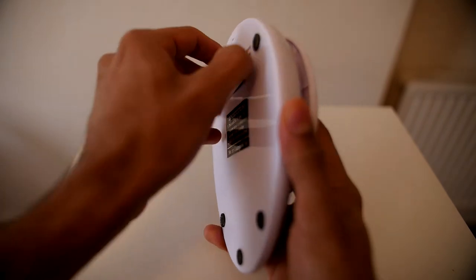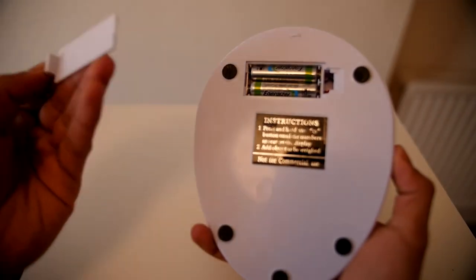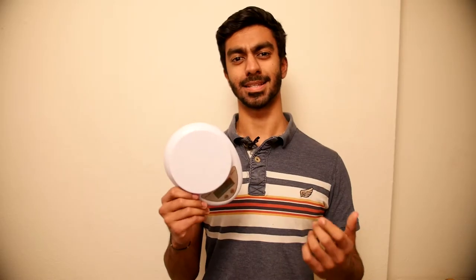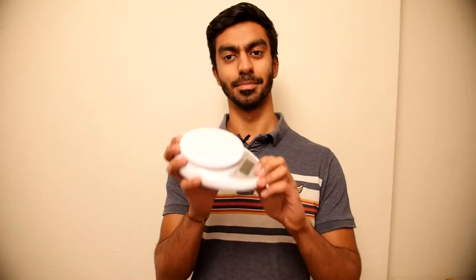The scales are powered by two AAA batteries located at the back, and these last pretty much indefinitely. They perform great with fast weighing and taring times, however the booting is slightly slow, taking a few seconds. The buttons have a good tactile feel to them and the scales are quite durable overall.